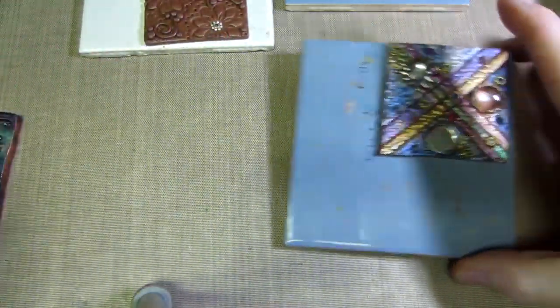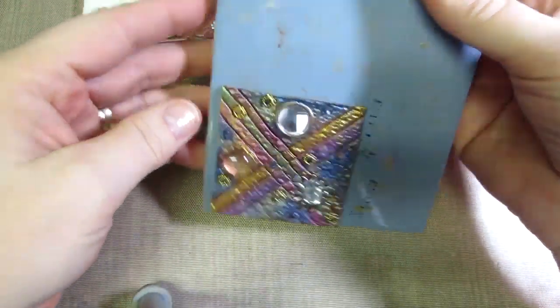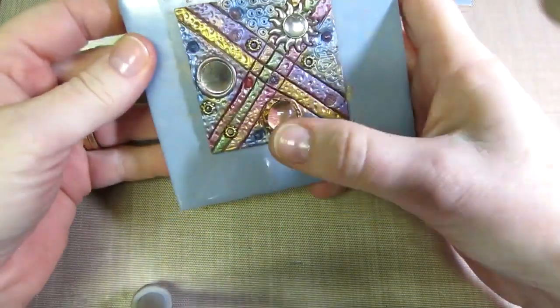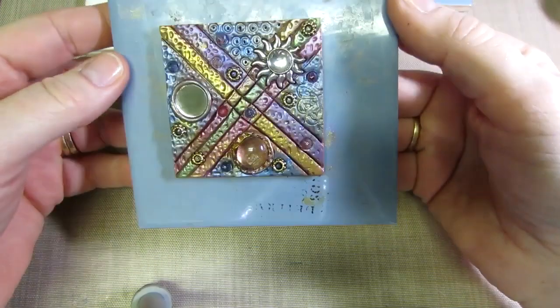This is another one — not baked yet — kind of a copy of hers too. It uses her striping back and forth, but I put in a mirror and a little charm I had. We'll see how that turns out; it's pretty cute.